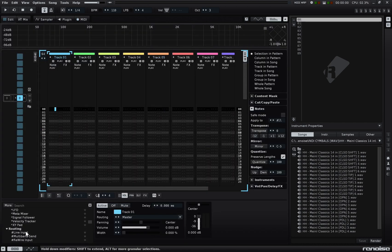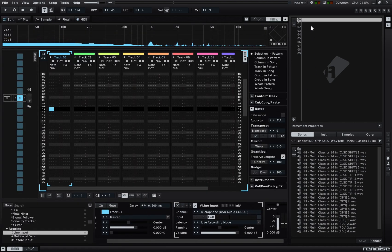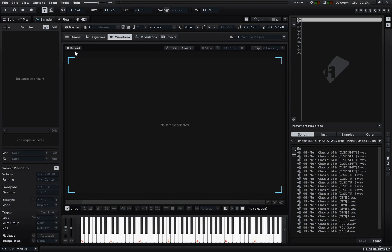Now I just have to put a line input in the track I want to record with, select a blank sample, and when I start recording, the Game Boy will begin its sequence.